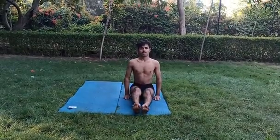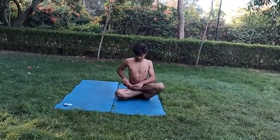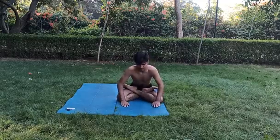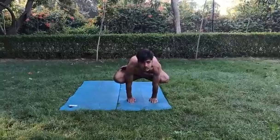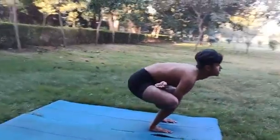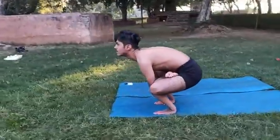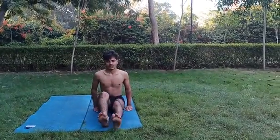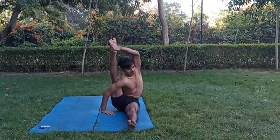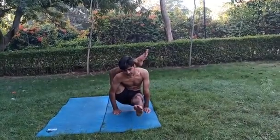Next asana: Padambakasana. Start. Start. Start.